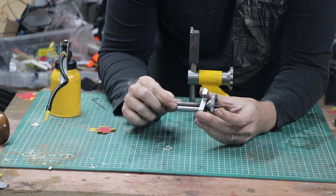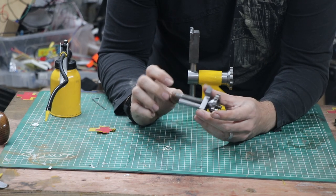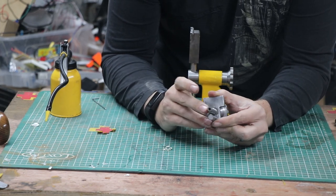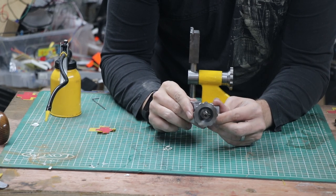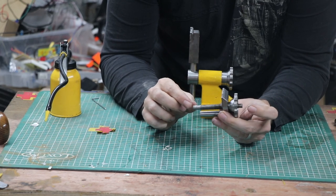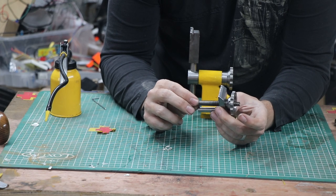This threaded rod was my first attempt at single-point threading between centers. At the moment I've left the two ends in place - I could and probably should trim that off, but for now I've kind of left it a little over long.